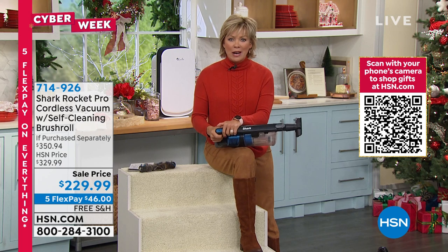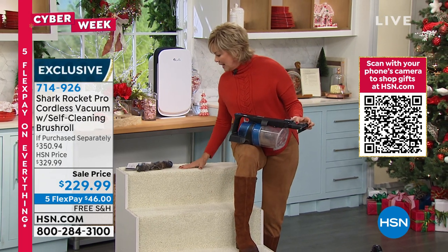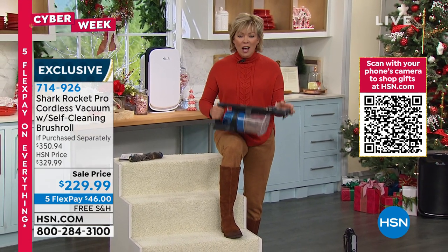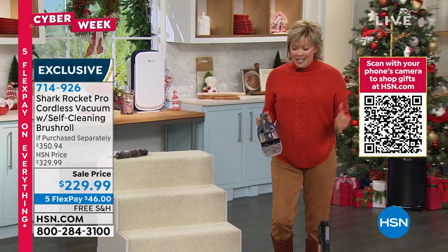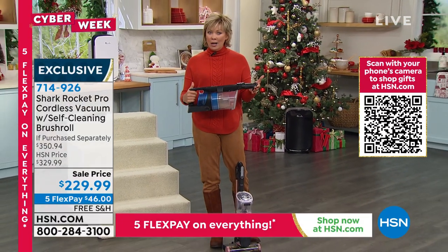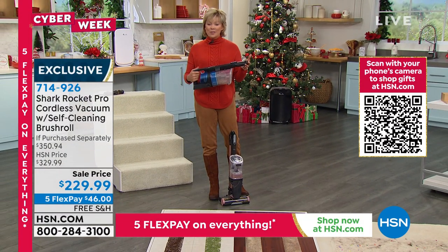Shark is an incredible brand when it comes to floor care. We have two colors, and this is a $50 savings. We've got free shipping on a really awesome two-in-one system that's completely cordless. We've got the light coral and we've got this in the blue. Very few to go around, a total of 800 — first come, first serve.